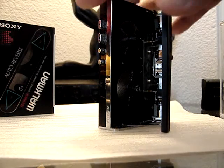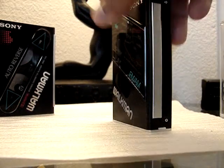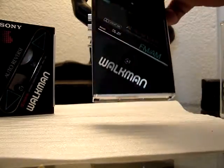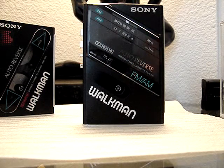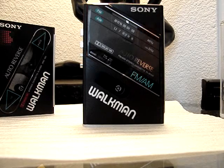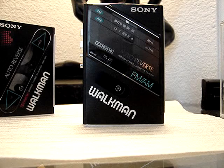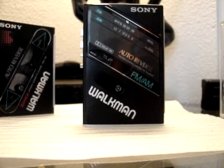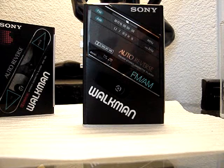That's pretty much it in a nutshell. The bottom section of these WM-F100s is where you would add the battery adapter for the gumstick battery. I also have a unit that would go on there that you could use with an AC-DC power supply to plug it into the wall socket. That's your WM-F100.